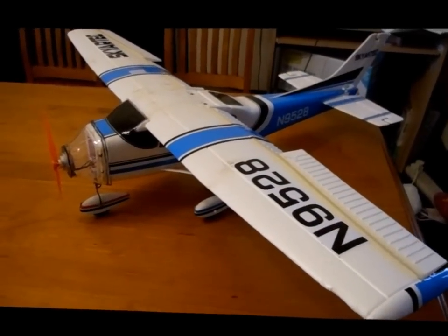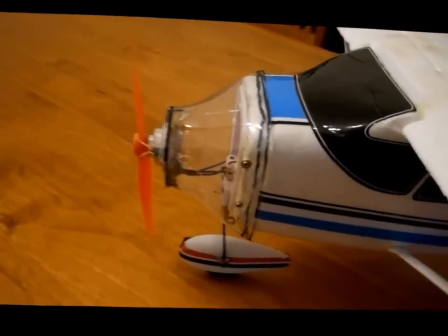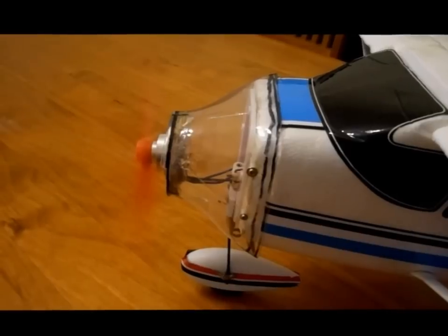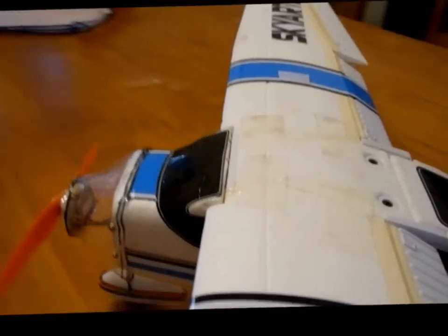Here's another video of the plane with the new nose cone made from the bottle. And the propeller is on now — and off she goes.